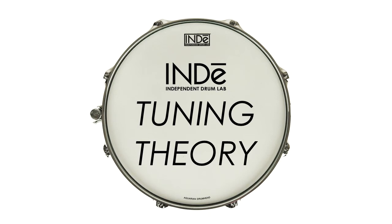There are a ton of different methods, tips, and tricks to tuning drums available online, and we at Independent Drum Lab feel that most of them are wrong. This video will explain our method and the theory behind it.